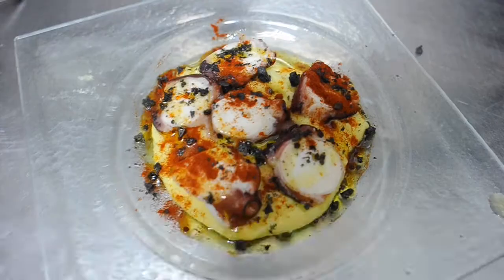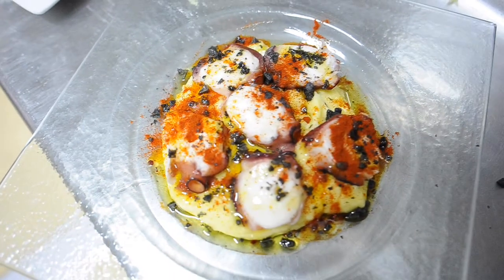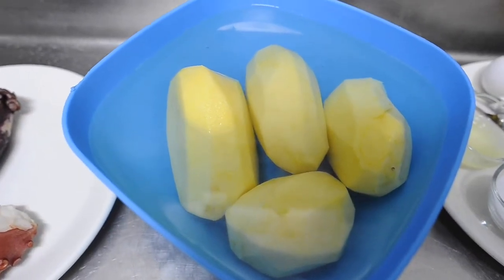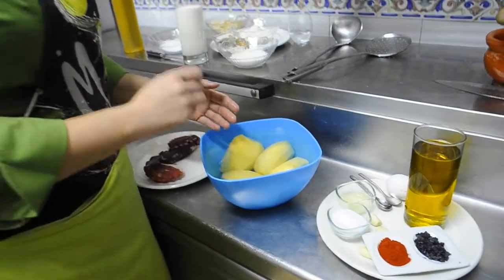Next, we're going to show you one of our dishes, our most popular one: garlic-aromatized potato purée with octopus. It's somewhere between pulpo a la gallega and something a little more refined. First we have potatoes — about one kilo — peeled and ready to cook.